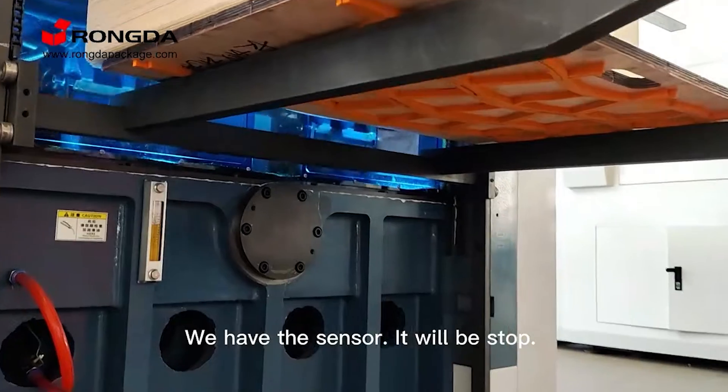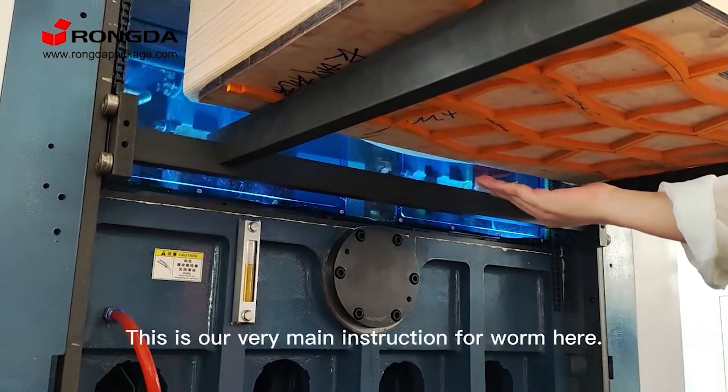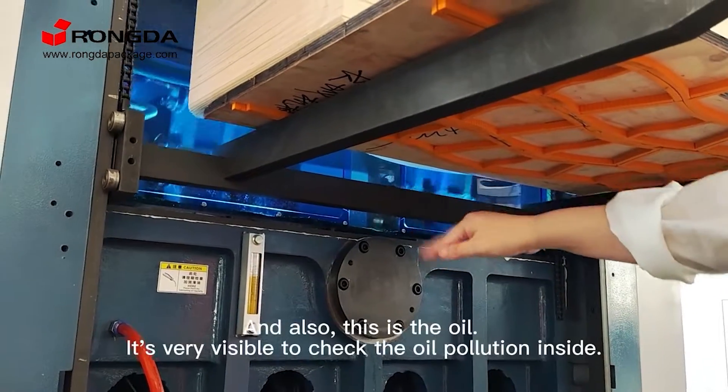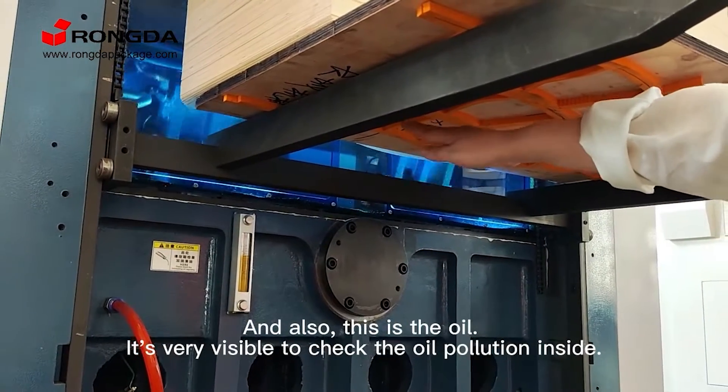Without the sensor, it will be stopped. This is our very main instruction for warm-up. And also this is the oil — it is very visible to check the running inside.